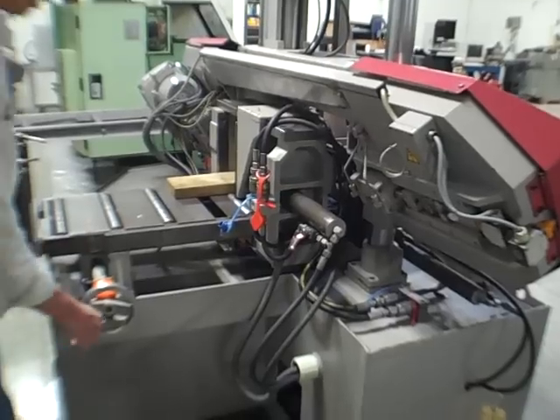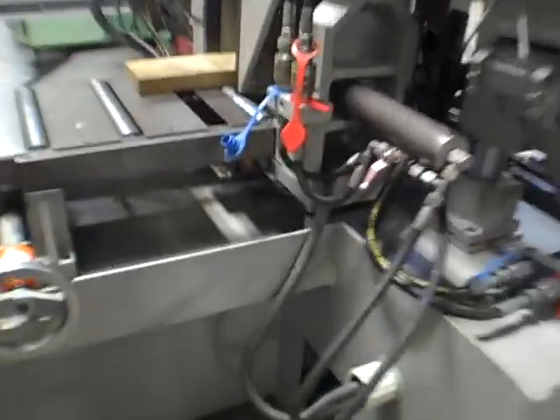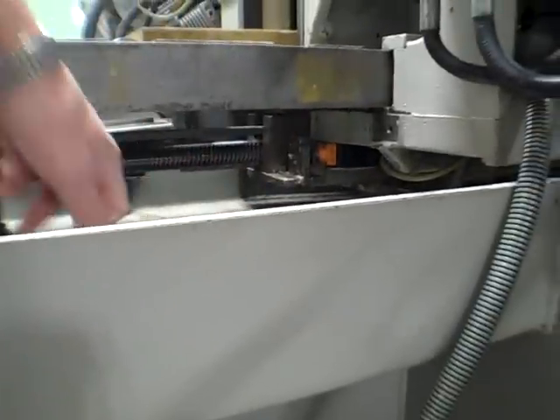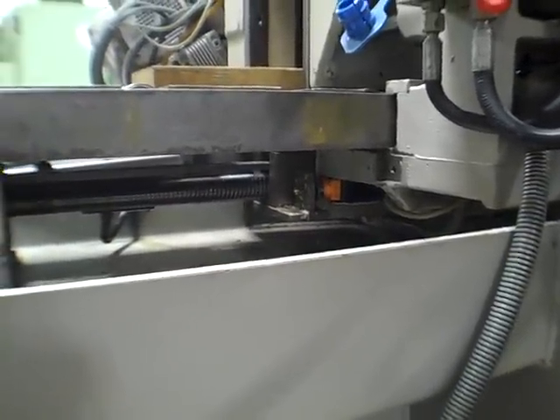This is for feed control — length of feed. If you see it down low, we can move this back and forth. Put it with a readout counter on there. It just comes all the way in and out.